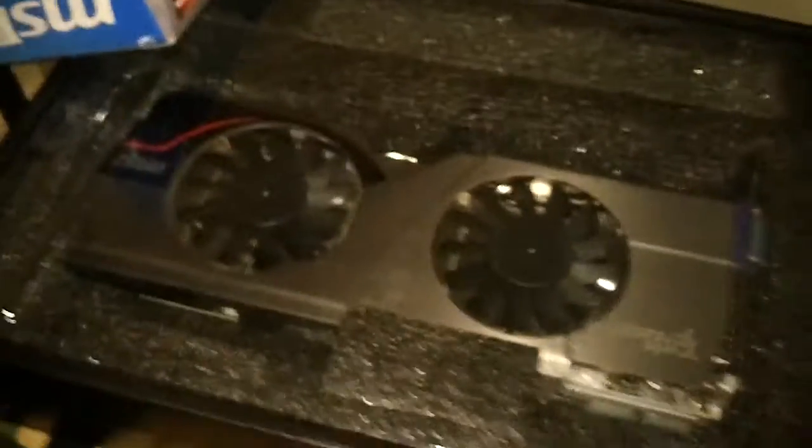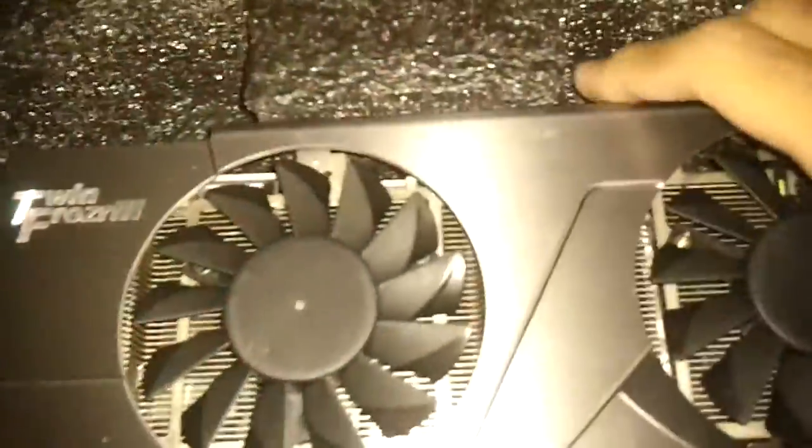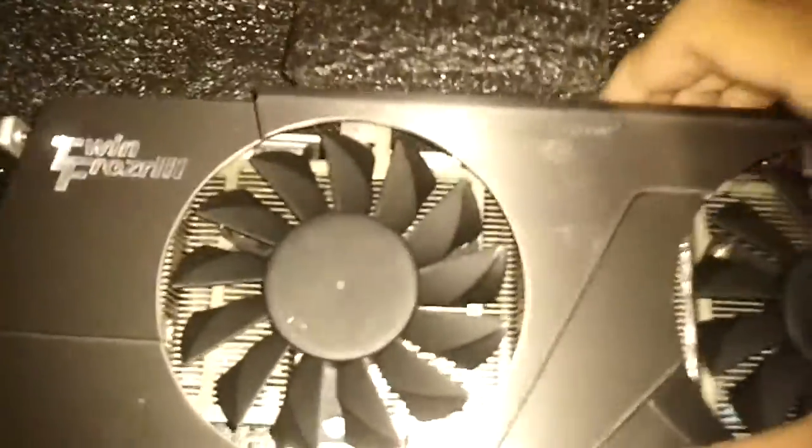Let's take the card out of the case. Here's the card, and here's the box side. Twin Frozr 3 — let's take the plastic cover off. Here you have the card. It's very heavy and absolutely spotless. It is the Twin Frozr 3, the latest version of Twin Frozr.